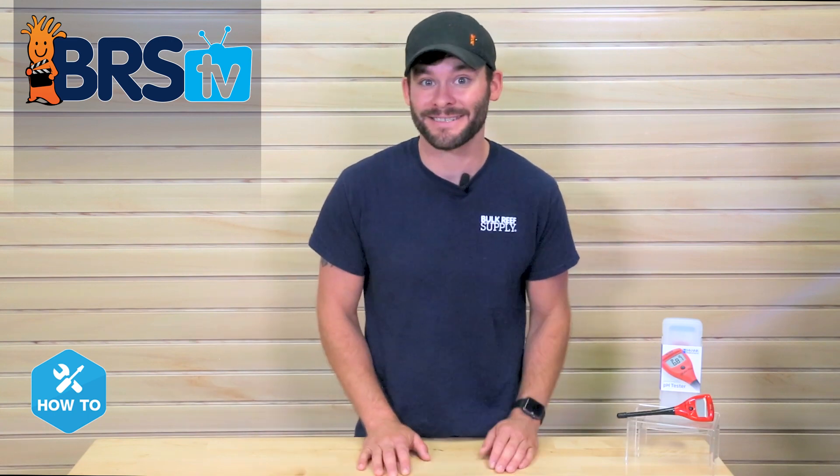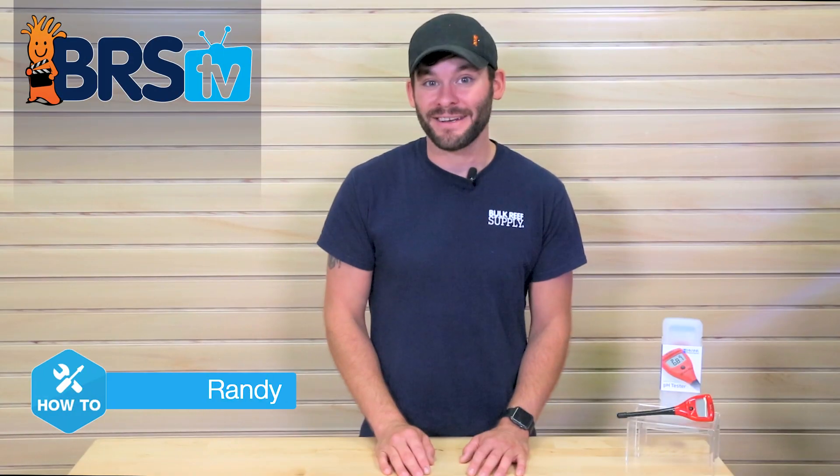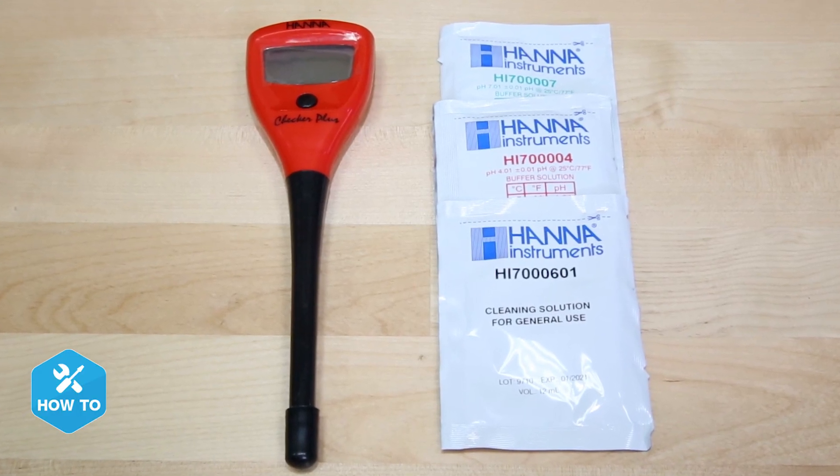Today I'm showing you how to get an instant and accurate pH reading using the Hanna pH Checker Plus. Hi guys, I'm Randy, and today on BRS TV How To, I'm showing you how to test your tank's pH by properly calibrating and using the handheld Hanna pH Checker.